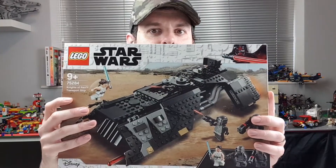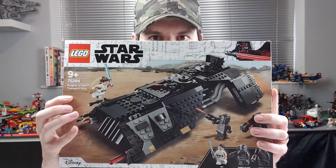Hi guys, Brick McBricksworth here and today I am going to show you a new LEGO set that I bought. It's exciting, I know, but I'm going to show you the LEGO set and then I'm going to build it and then I'm going to review it. So for your enjoyment, please welcome the Knights of Ren Transport Ship.